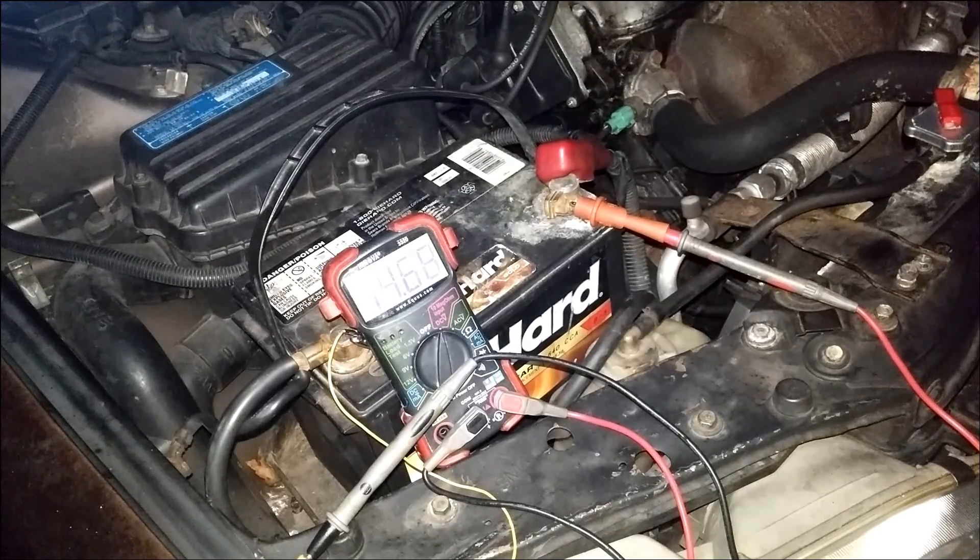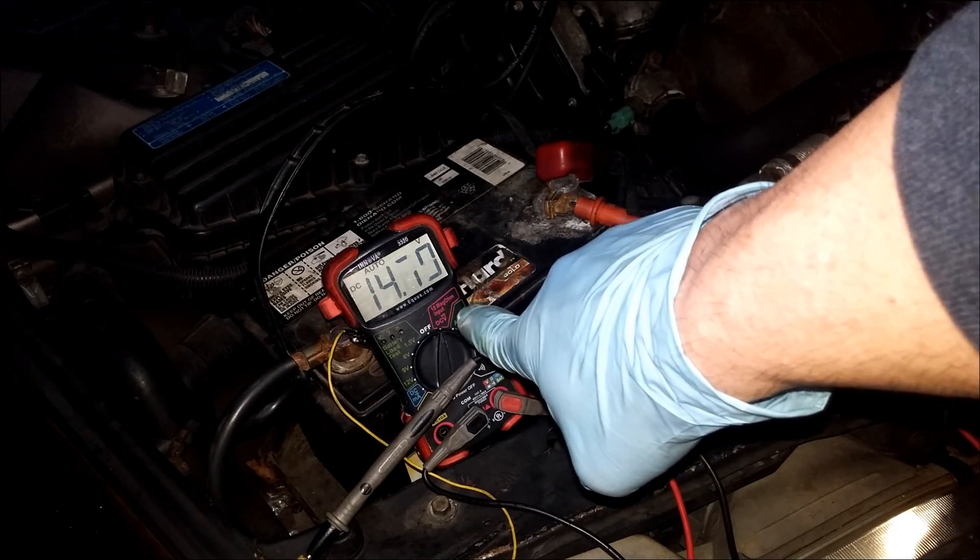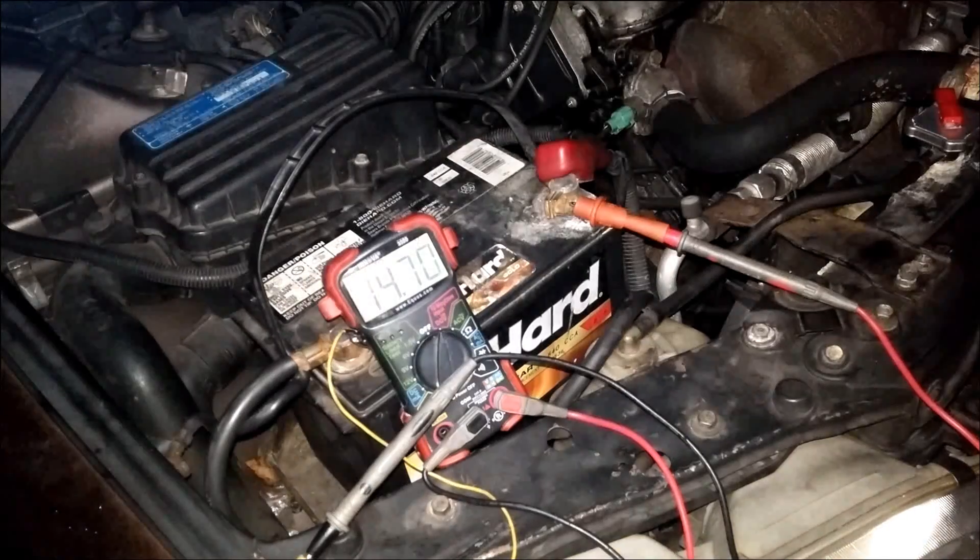The battery did start, and we're getting 14.69 volts — that's actually the charging voltage, what's coming out of the alternator right now.